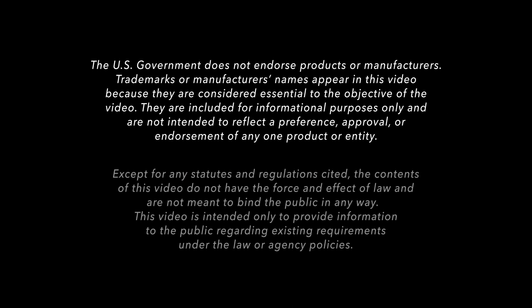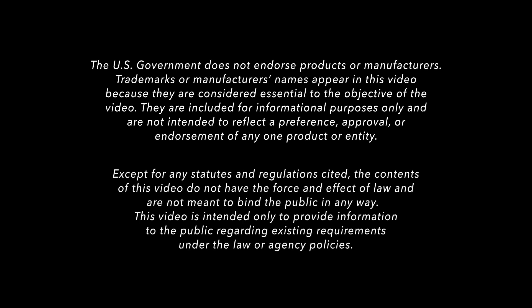The U.S. government does not endorse products or manufacturers. Trademarks or manufacturers' names appear in this video because they are considered essential to the objective of the video. They are included for informational purposes only and are not intended to reflect a preference, approval, or endorsement of any one product or entity. Except for any statutes and regulations cited, the contents of this video do not have the force and effect of law and are not meant to bind the public in any way. This video is intended only to provide information to the public regarding existing requirements under the law or agency's policies.